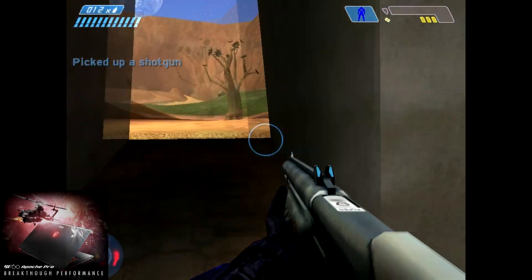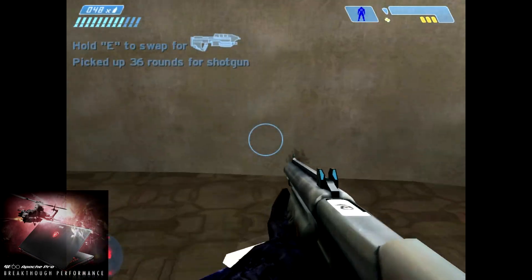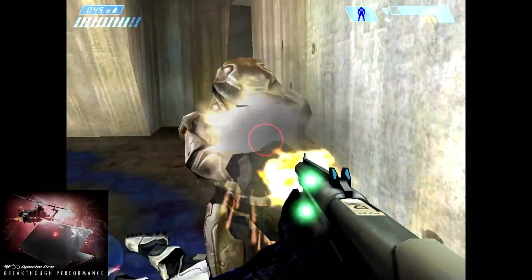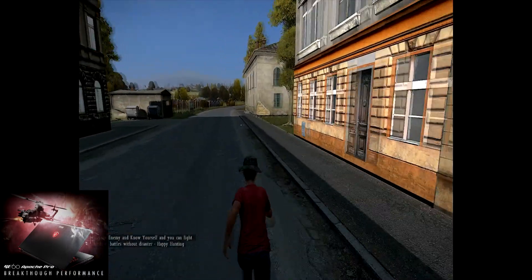The screen is beautiful and amazing. You can literally view it from any angle with no issues, and it's very vibrant in color — it just pops.